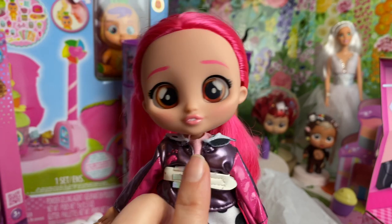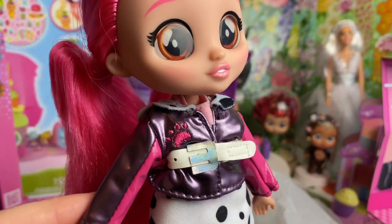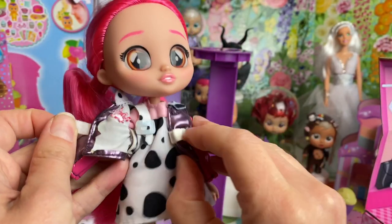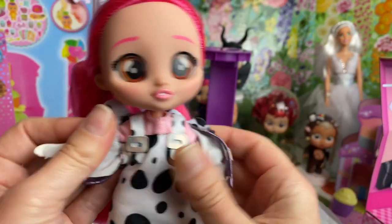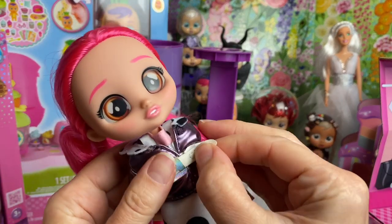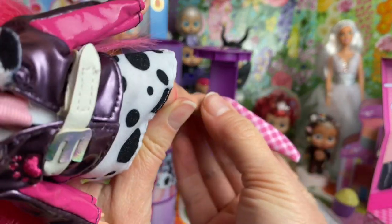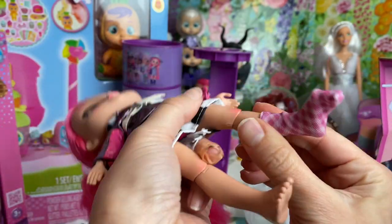Dottie's got this little leathery jacket with a little puppy paw print on it and a buckle-up belt, and she's got this little dalmatian skirt. Actually, let's have a look — opening up her jacket, it looks like a little dungaree dress. You could take the jacket off and she's got a little pink top underneath. So cute! We'll strap up her jacket again and get her socks and shoes on — they just slide on nice and easily.